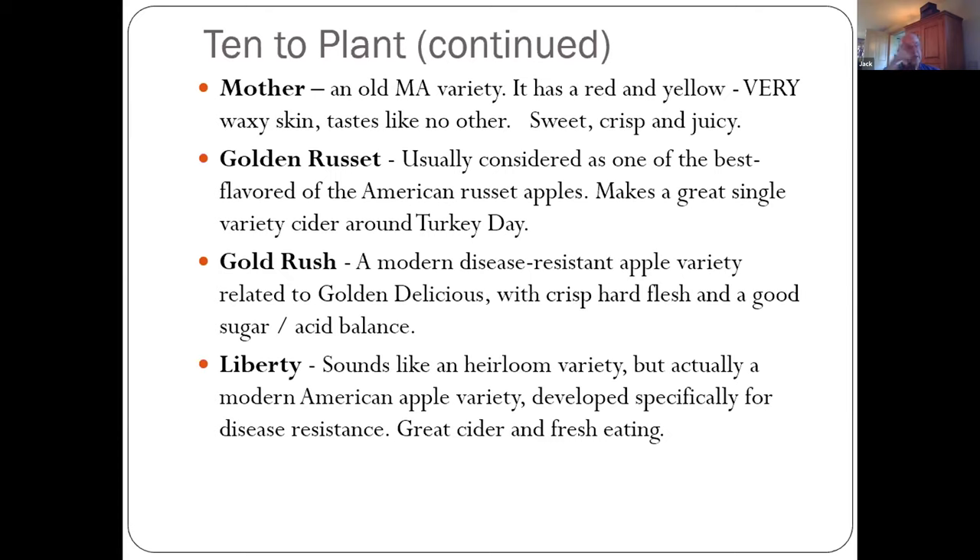The Golden Russet — being a traditional New Englander, I really value this around Thanksgiving. If you go to orchards in early to mid-November, you're going to see this cider. The Golden Russet apple is the best single-varietal cider you can ever have — you can make cider just from this variety, and it's very popular here in New England for Thanksgiving cider.